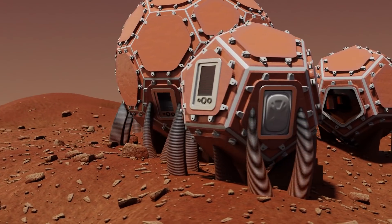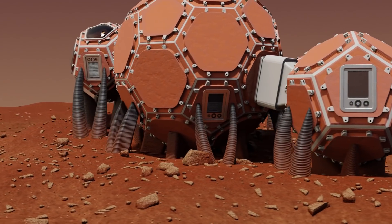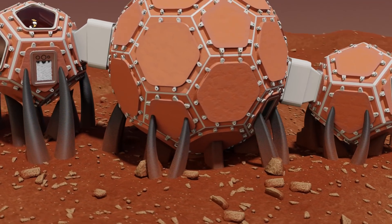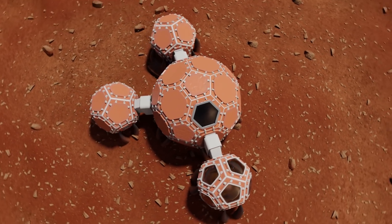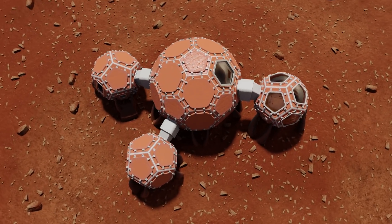Welcome to the Mars Incubator. This habitat is created primarily from Martian materials for efficient construction and provides a safe and robust environment for human life on Mars. It consists of four distinguished volumes separated into functional zones.